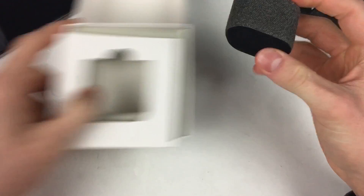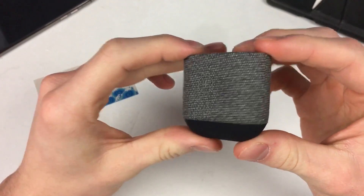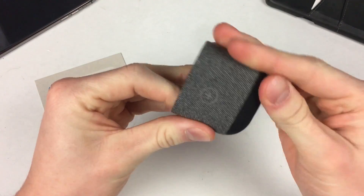On the front it says AirPods wireless charging case. On the back it says AirPods 5e, standard Qi, weight 22 grams, made in China.